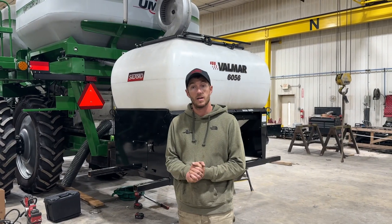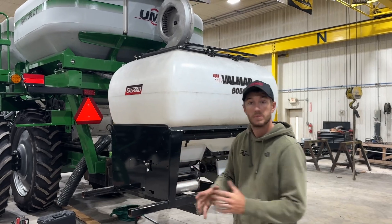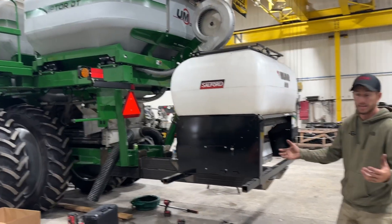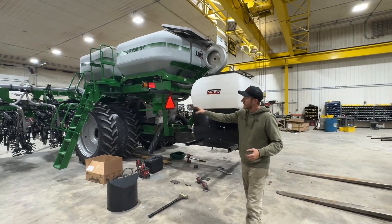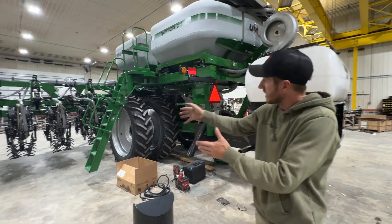Hey guys, Adam Fennig here, Fennig Equipment. Today we're talking about combining strip tillage and cover crop application. It's an idea that's been around for a while and it just makes sense. You're already making the pass, the planter prep pass with the strip till,